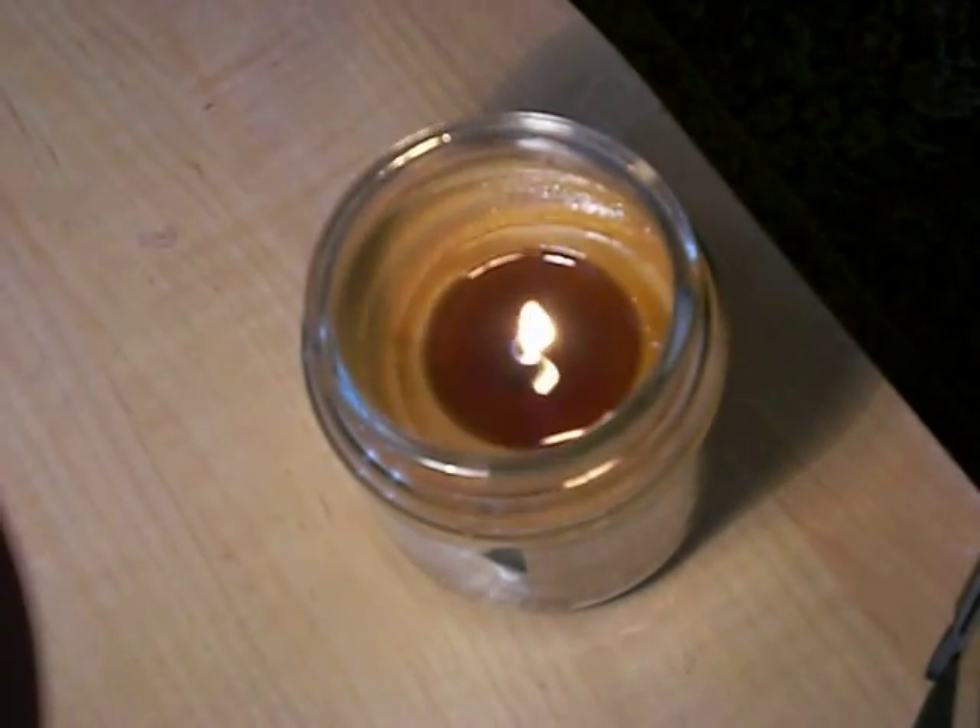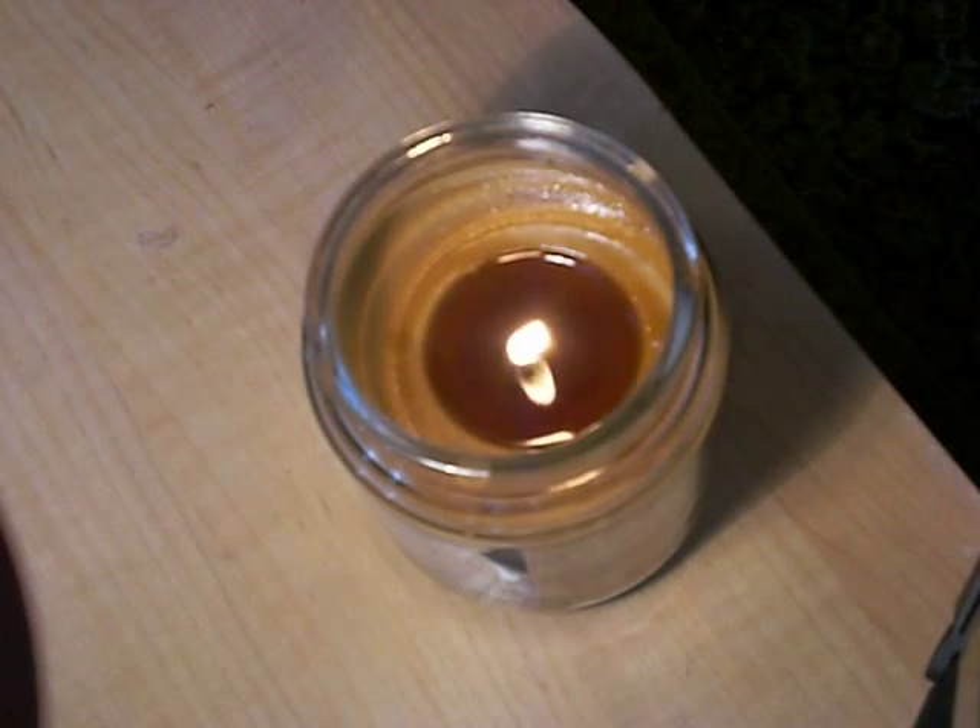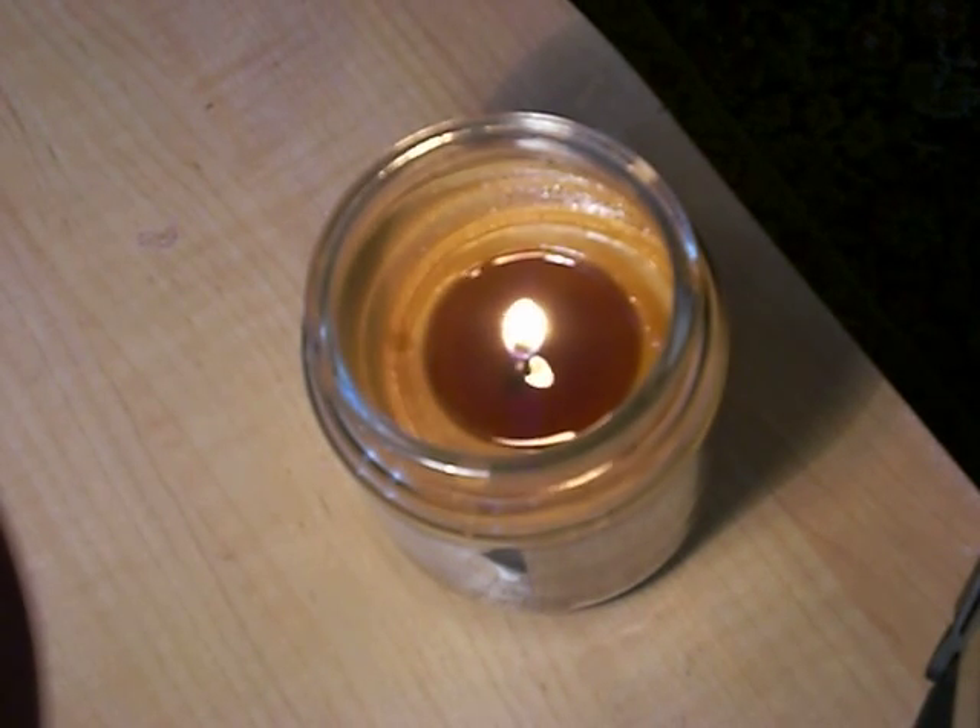Alright, so LoganTV60 here. I'm going to show you how to make a wick out of string, candle, and that's all.